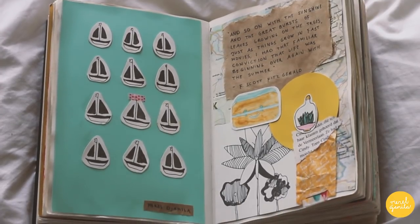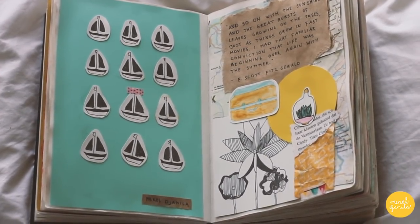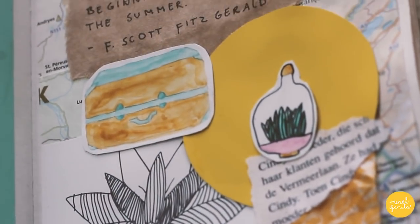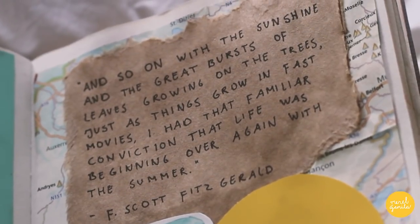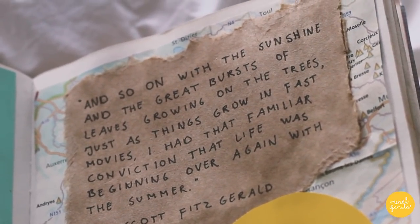This journal spread is also one of my favorites because it reminds me of summer days. I absolutely love the colors mint green and yellow. I added one of my favorite quotes about summer, written by F. Scott Fitzgerald.